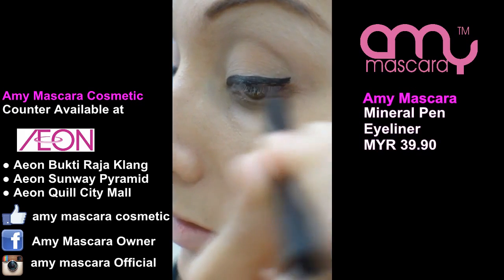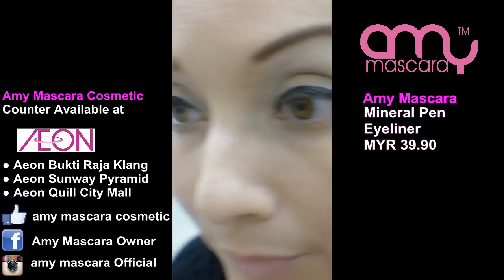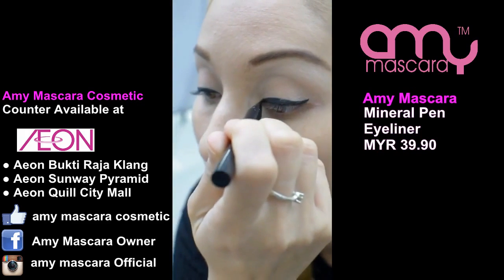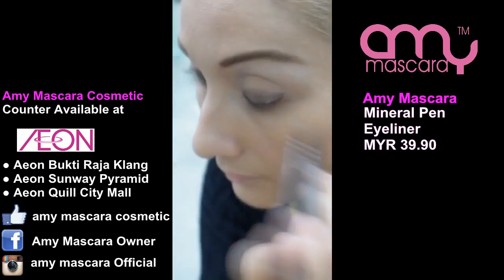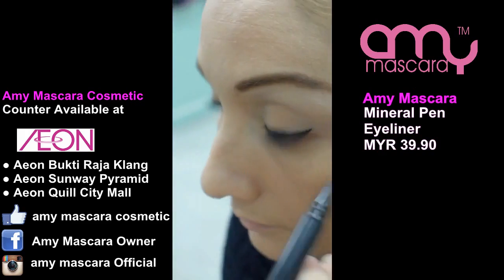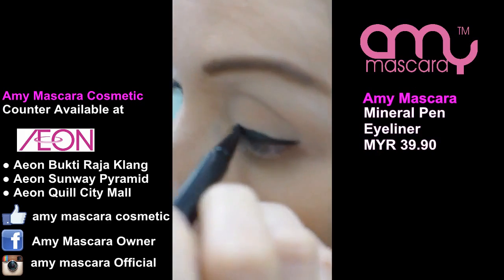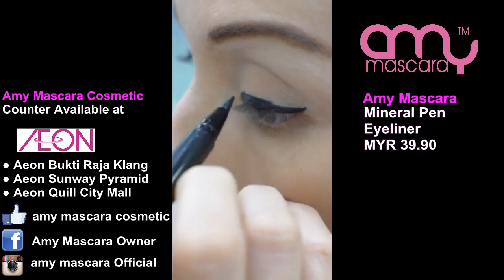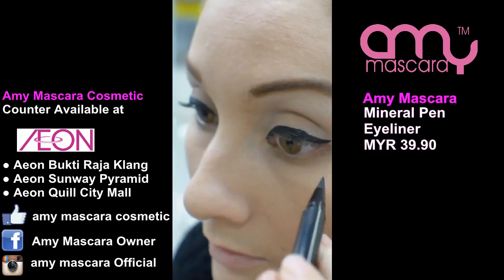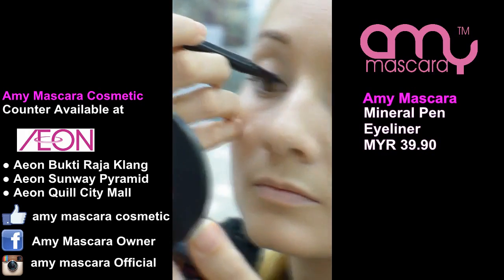It's taken me many years to be able to draw liquid eyeliner on, and a lot of practice. But it's really worth it — I've always loved eyeliner. It can really transform your look. It's very important, so you do it slowly and take your time.